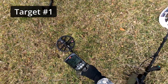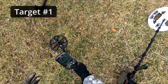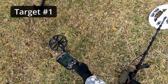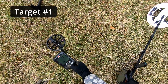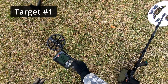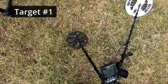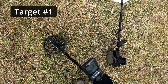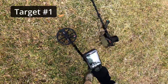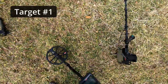I went back and got my Equinox 800 out. I've done a ground bounce and noise cancel. I'm running volume 25, using 5 tones, recovery speed of 3. I've got both iron bias Fe and F2 on 0. Let's see if we get anything. It's a very, very weak iron signal — minus 9. Definitely would not dig that.